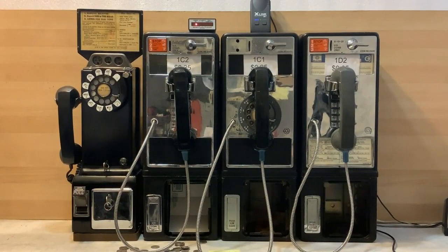Since central office payphone control is no longer available, the only way the payphones in this video are able to work like they did when they were in service is by using them with this controller. Without the controller, these payphones would be, at best, big, heavy, single-line desk sets. At worst, they would be decorations hanging on a wall collecting dust.